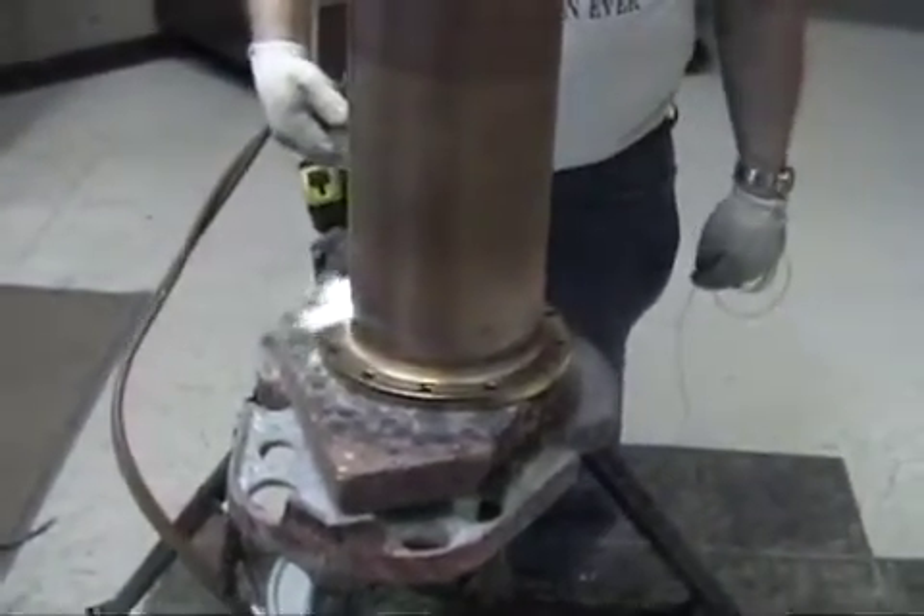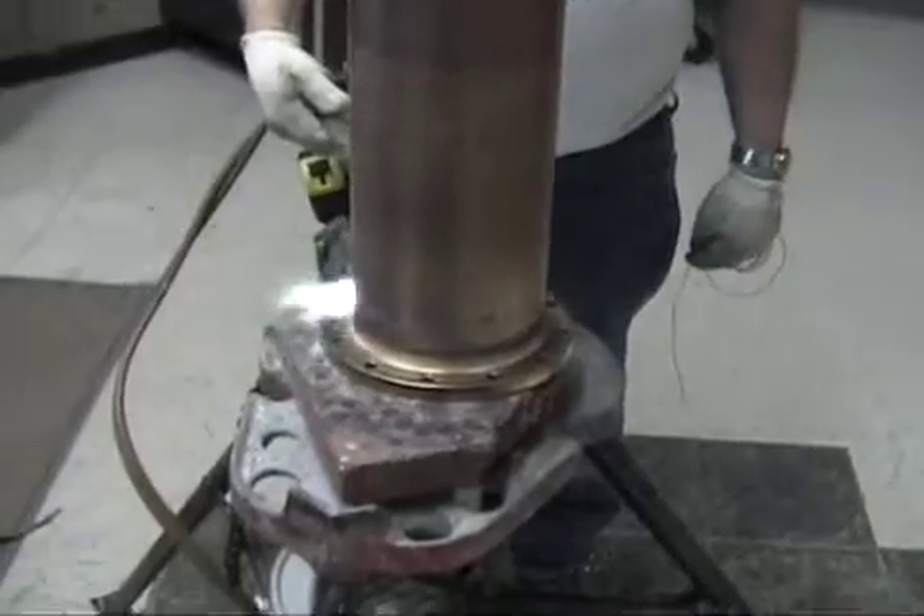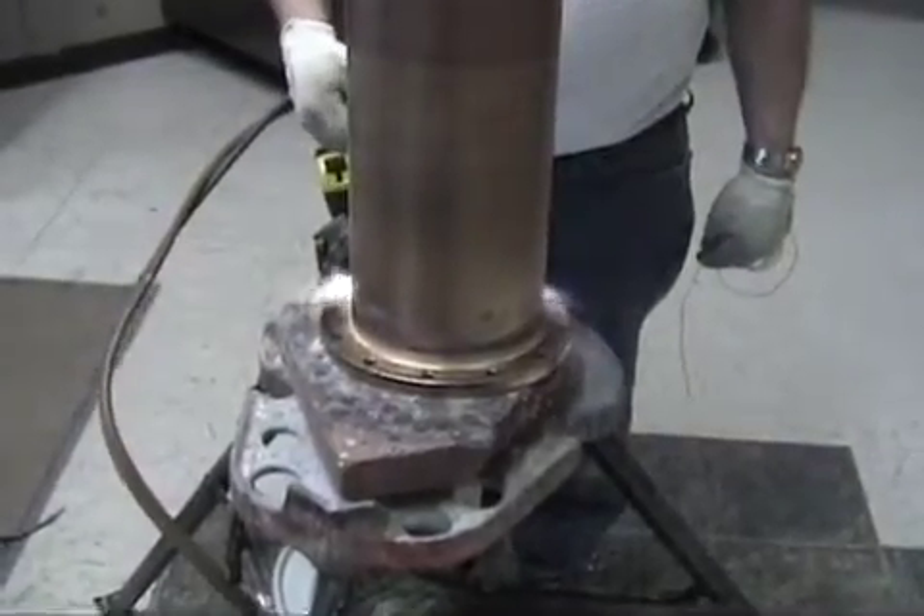With this much metal, it can take about 10 minutes to bring the flange up to the proper temperature to melt the solder.